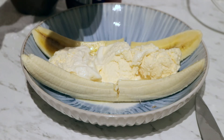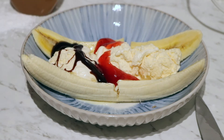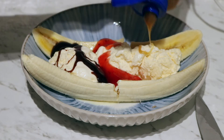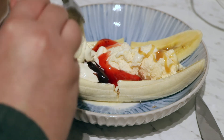Alright, ice cream ball number one is gonna have chocolate. Number two will be strawberry — this stuff is runny. And number three will have caramel. Now we're gonna have a dollop of our freshly made whipped cream on each.